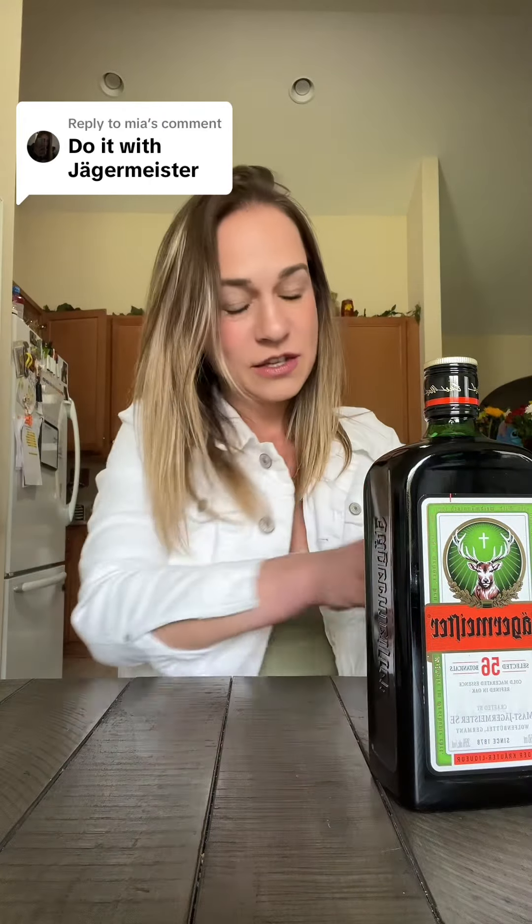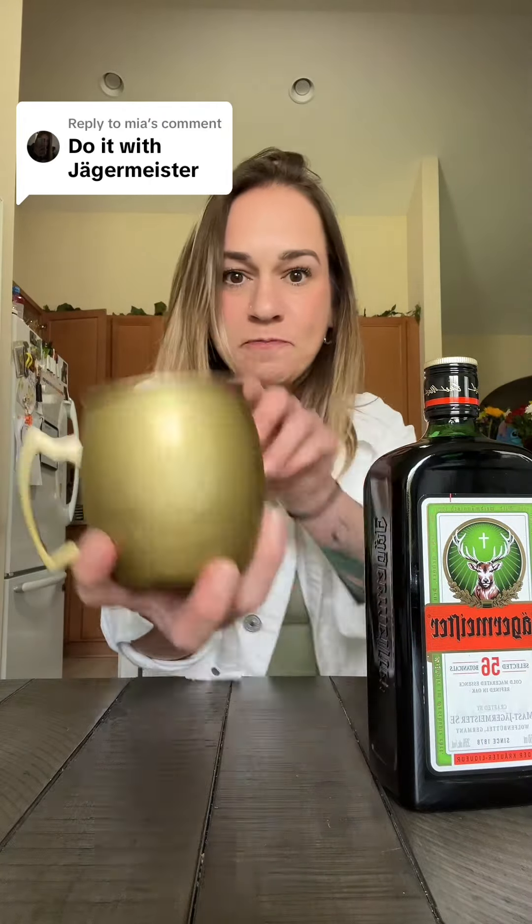Do it with Jägermeister? Look, do y'all see this cup? It's a Moscow mule cup with Jäger. It's a really ugly color, but I wanted to make — I'm not going to cut the video so that y'all know that this is actually Jäger.